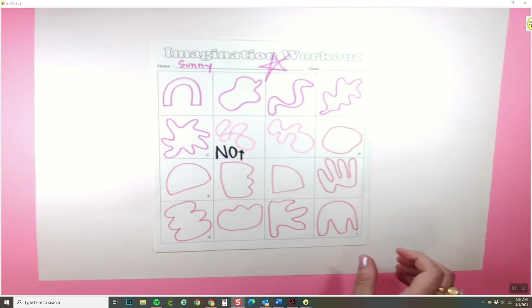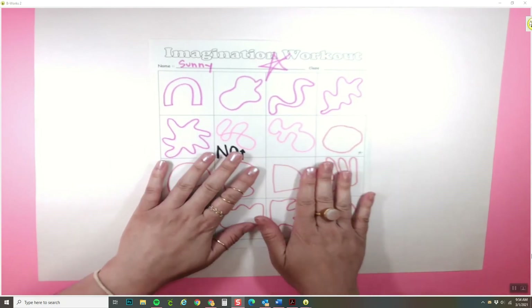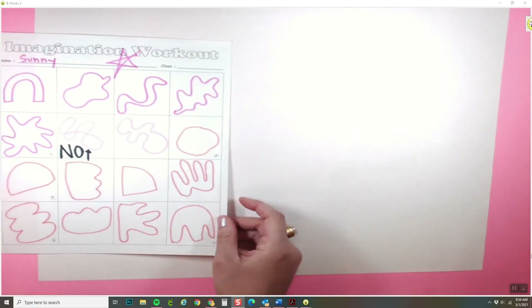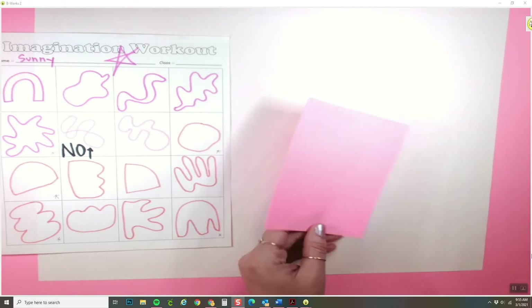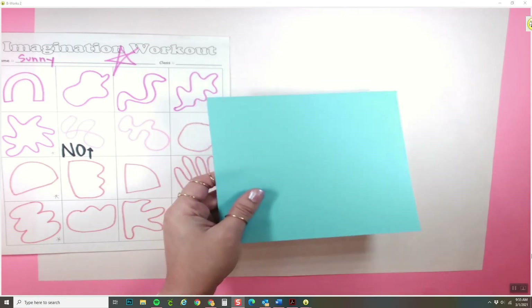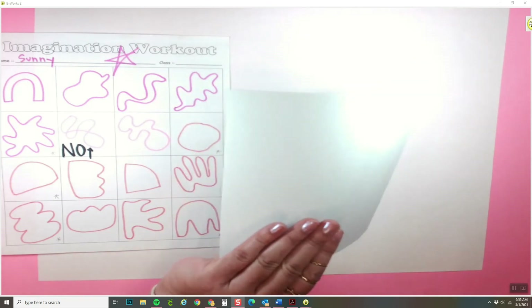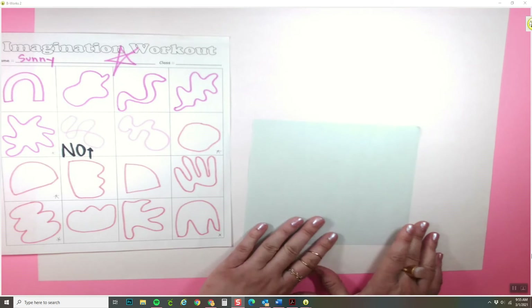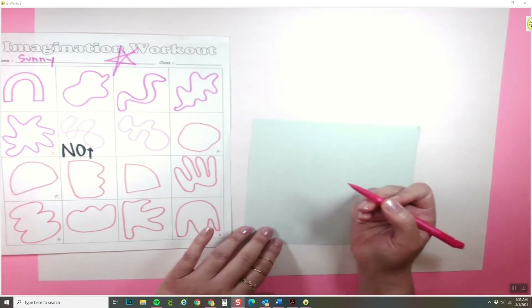You're going to use your imagination workout for inspiration, then set it to the side. You're going to pick one color paper. Some papers like this pink one are the same on both sides, so it doesn't matter which side you draw on. But other papers, like this blue one, are white on the other side — for those, we want to draw on the back of it.